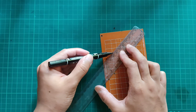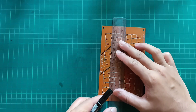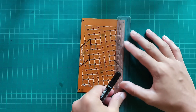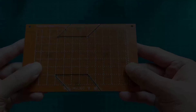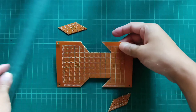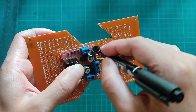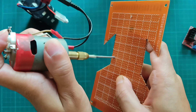First, I'm making the chassis of the robot using a 9 by 15 cm barrel board. Then making the necessary holes for attaching components.